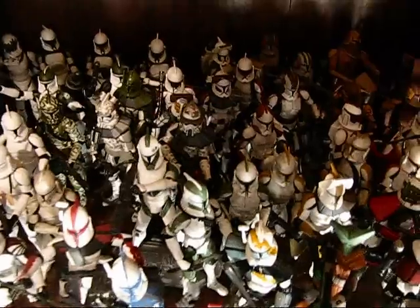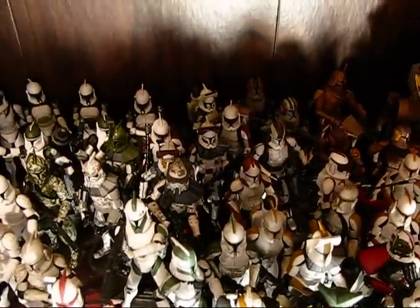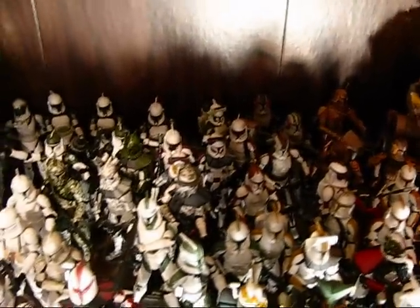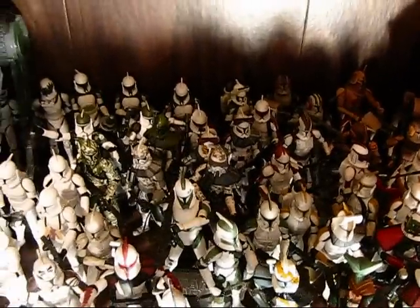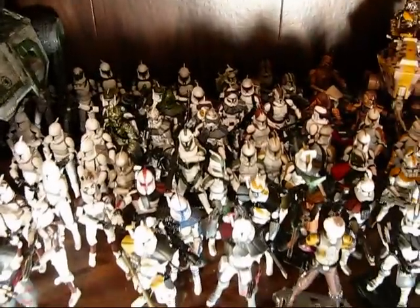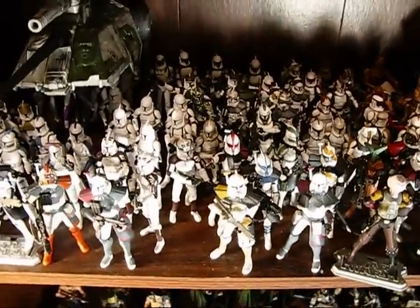I just remembered — Reese, Jek, and Lieutenant Thire! I knew as soon as I turned the camera off I would remember. Reese, Jek, and Lieutenant Thire — some more favorite clones of mine. Alright, bye-bye again guys.